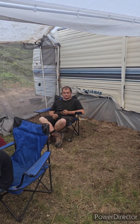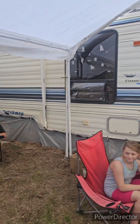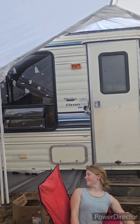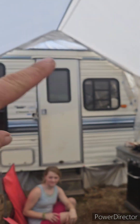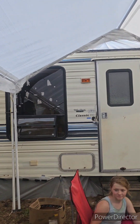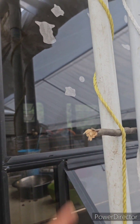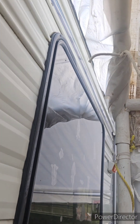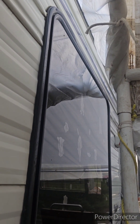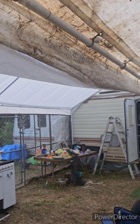We took two 10 by 10 tents making a 20 by 20 living space. They cannot touch both campers — we used a tensioning rod — because we found out that when a child moves in one camper, the other one starts moving too.